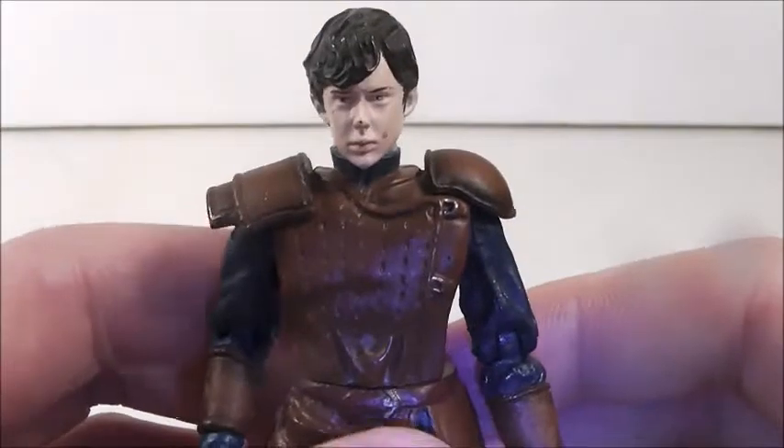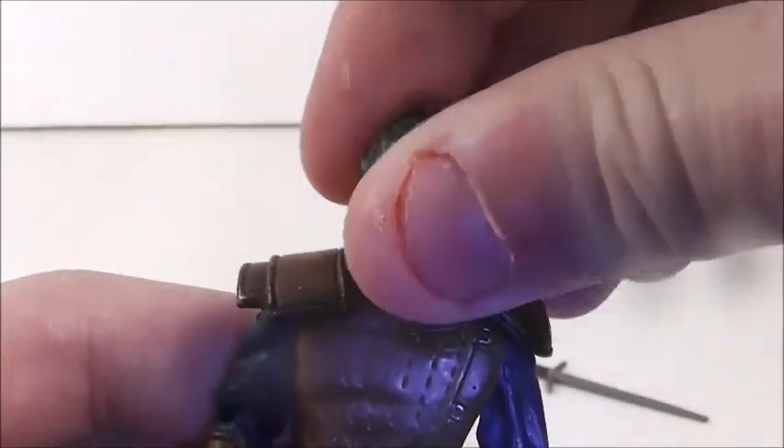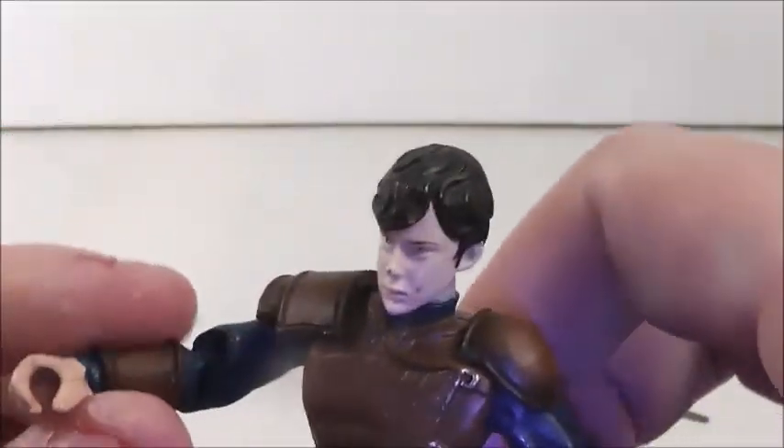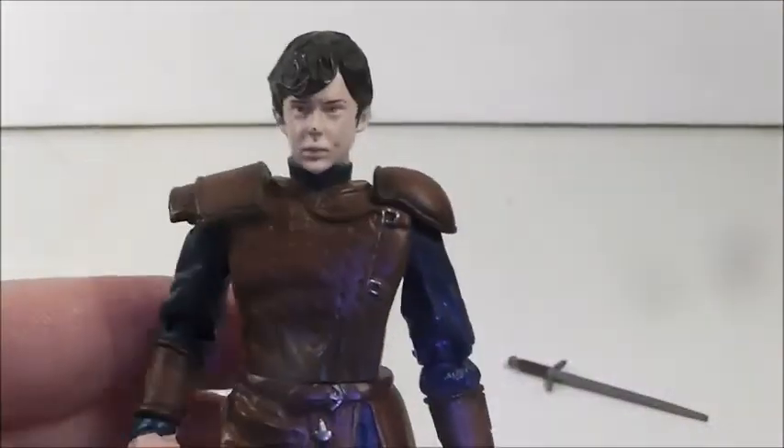There's no packaging, so let's just jump right into articulation. He has a swivel head — I thought he had a ball-jointed head, never mind — ball shoulders, ball elbows, swivel at the wrist, swivel at the waist, swivel at the hips, and ball knees. So this is a pretty cool figure.